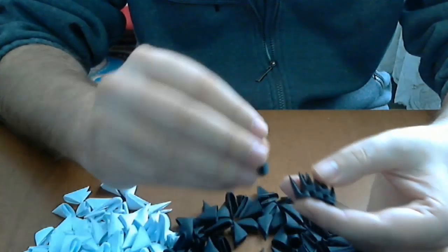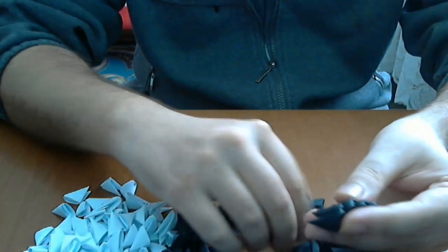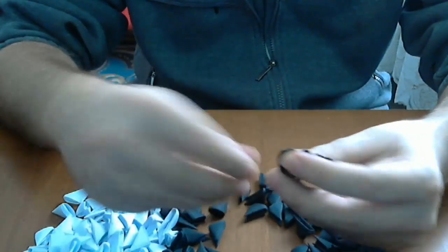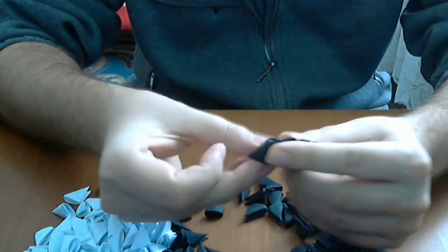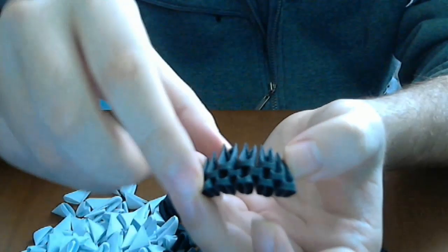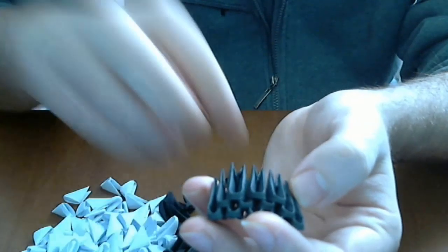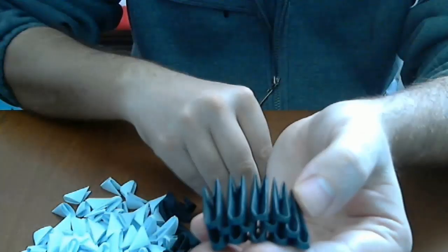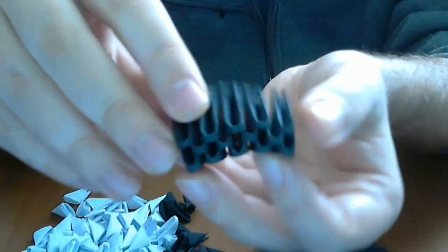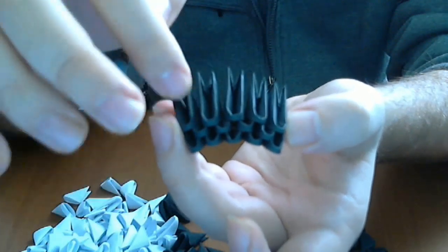We will put normal rows of pieces. We will have 33 pieces in the first row, and in the second row we will have 32. Watch here — let's say we have 33, and now we will put a row like this on one side and the other. This is how we will make the edge of the painting. This will be one edge and this one the other.